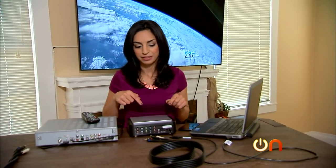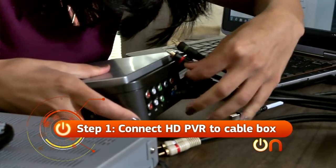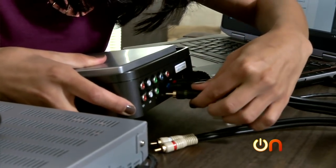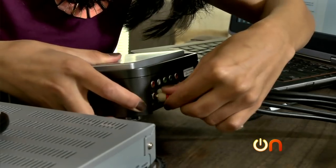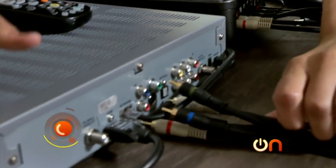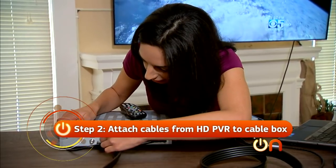Let's get everything linked up. First, I'll connect the HD PVR to my cable box. I'm using component cables, because right now you can't use HDMI. Component is the best quality you'll get — that'll give me 720p video, which looks really good on a computer and on mobile devices. Once I have it hooked up to the HD PVR, I'll hook everything up to my cable box. We'll just match up all the colors.